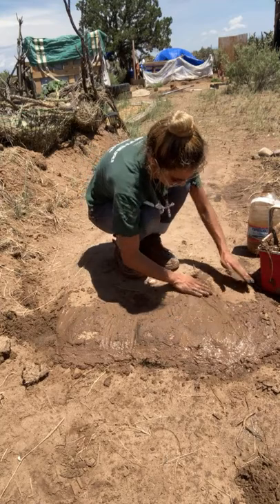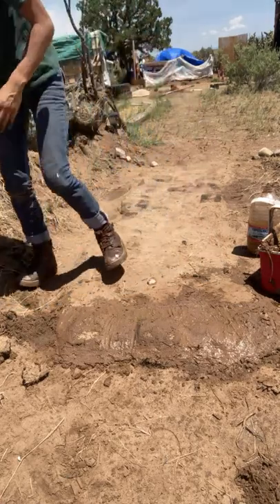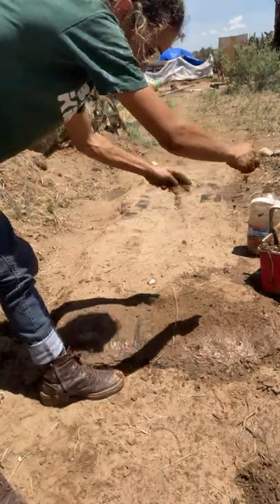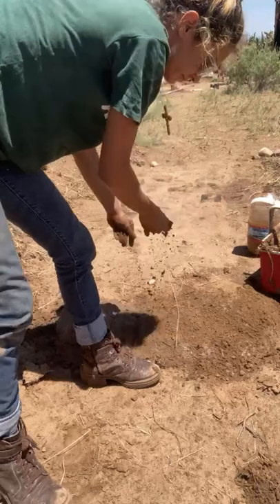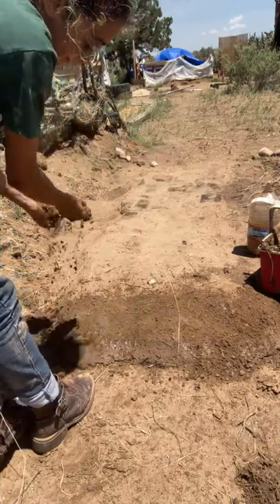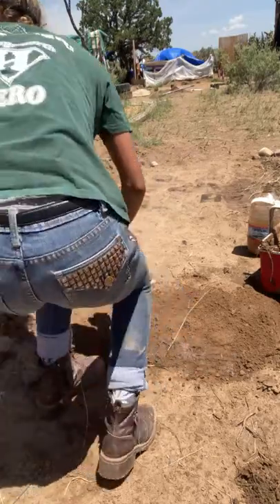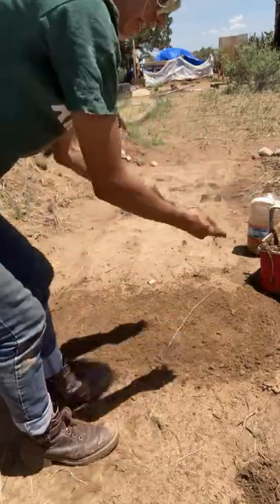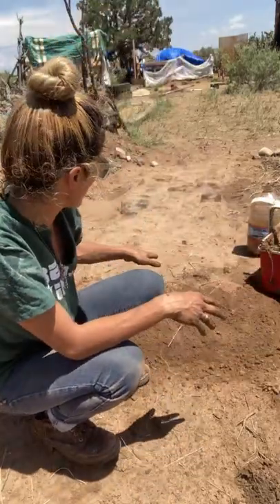And now I'm going to add some sand, which is going to be tricky. Then I'll let that sit for a day and sweep off the sand on the top. There we go — I'll just let that sit and it'll harden, and then I'm going to sweep off the top layer.